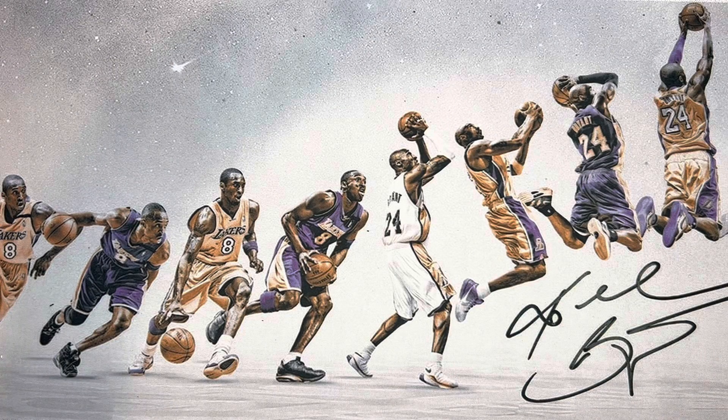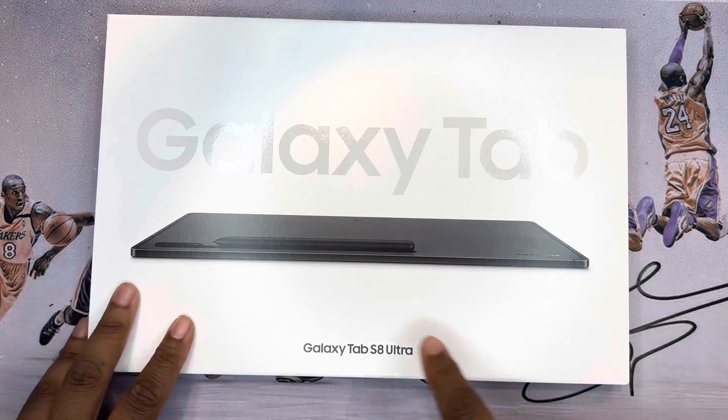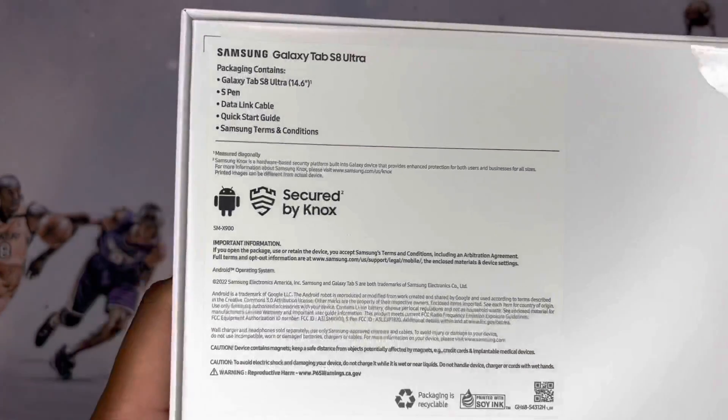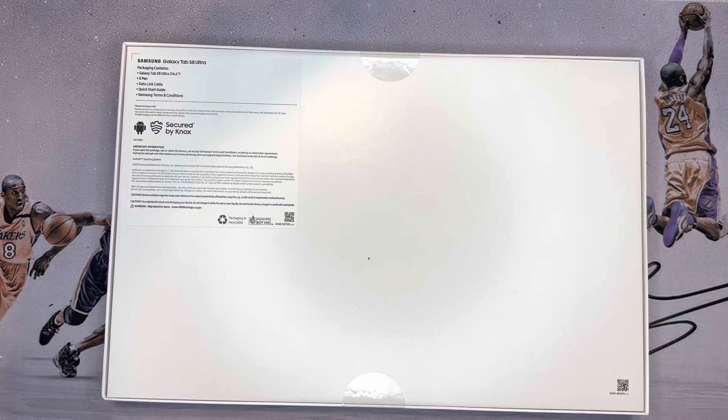I'll leave the link in the description if you want to snatch one of these up — I think they're all on back order now, I just now got mine. Here we go. As you can see, the Galaxy Tab S8 Ultra — this is the 256 gigabyte. Take a look at some of the branding and what comes in the package itself. 14.6 inches — wow, that's crazy.